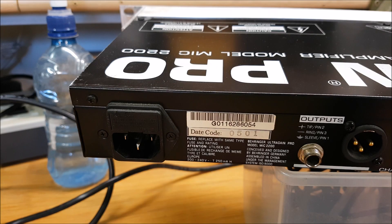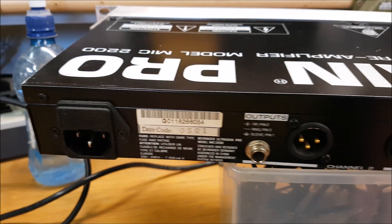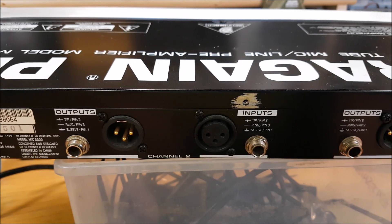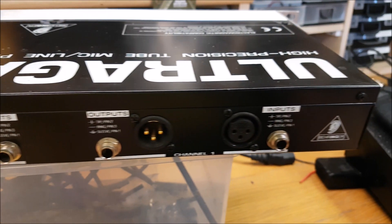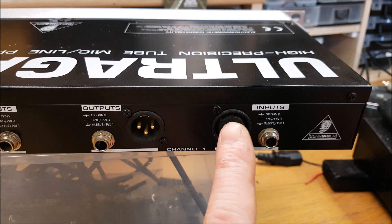These things can be picked up anywhere from 30 euros to 70 euros — I paid 40 for mine in very good condition secondhand. So let's have a look at the unit. Starting on the back: there's a standard IEC type power connector, and your input and output. This is a two-channel device, so you have two inputs and two outputs.